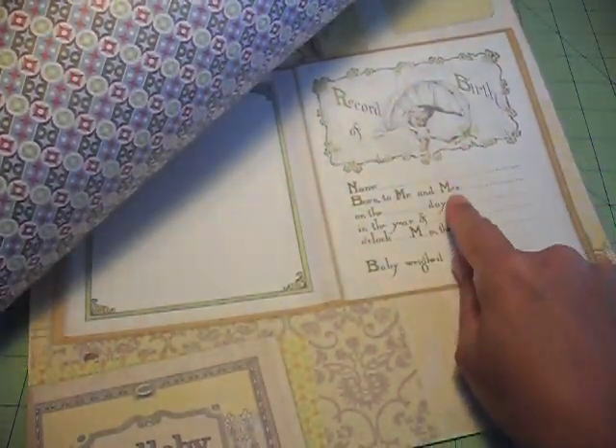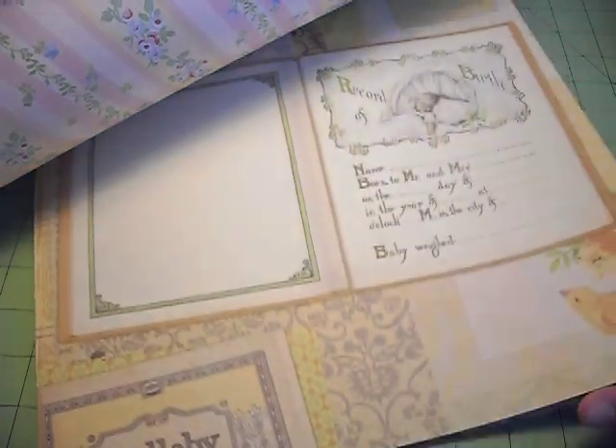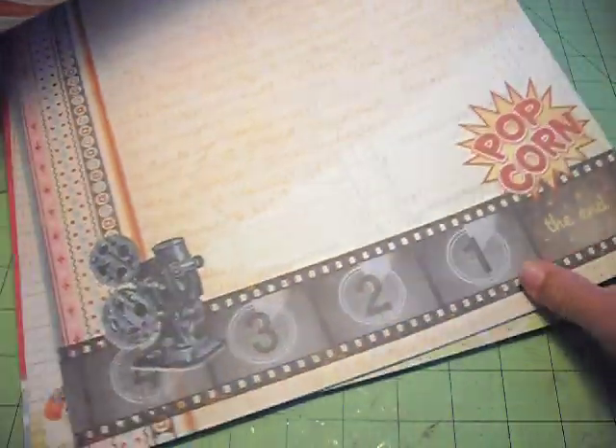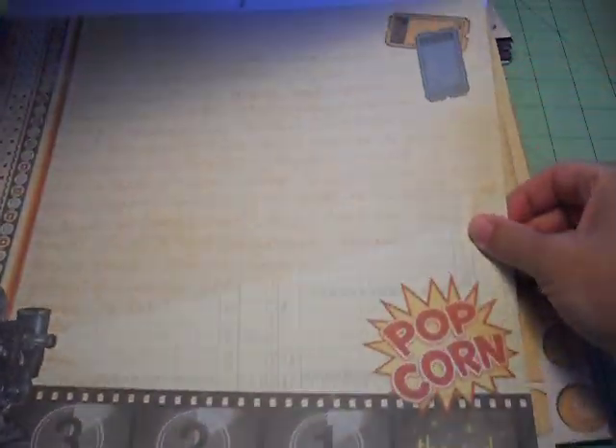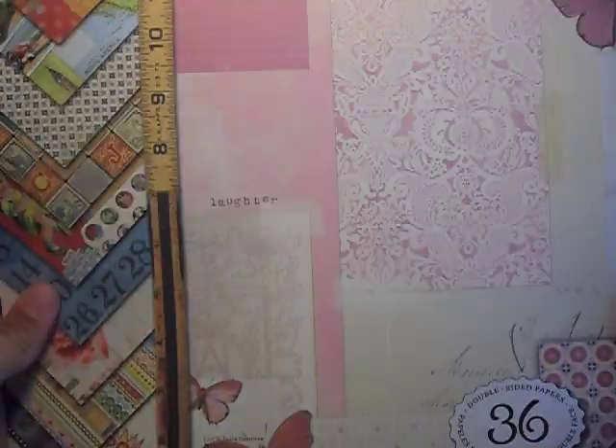It has some great papers in it — there's dominoes, it's like a birth announcement, and just some really nice things. That's actually where I got the popcorn and the tickets. I just cut them out from there and inked around the edges. Cut and Paste is a nice set of paper.